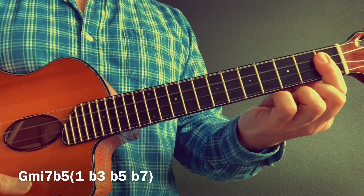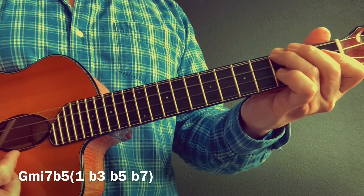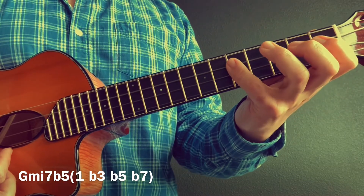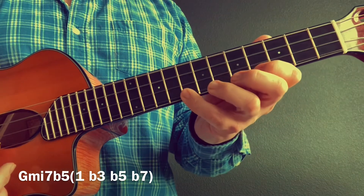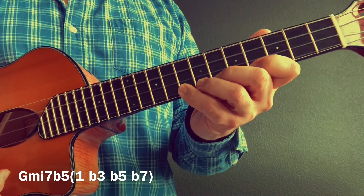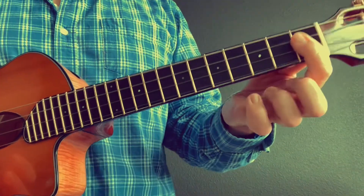G minor seven flat five — this can also be called a half diminished chord. One, flat three, flat five, flat seven, one, flat three, flat five, flat seven. And let's descend. And here's the chord.